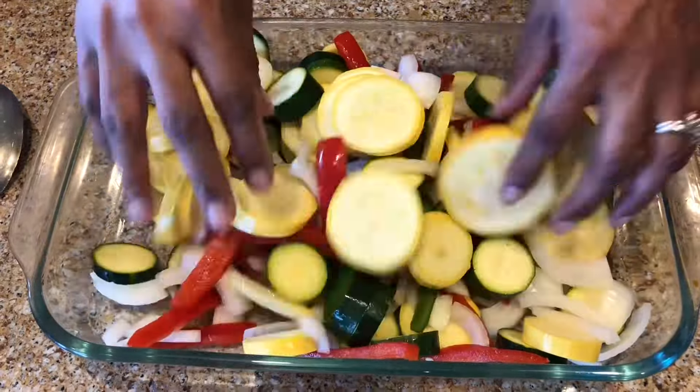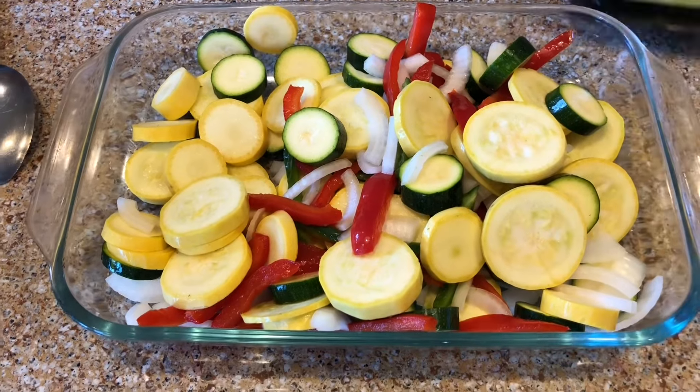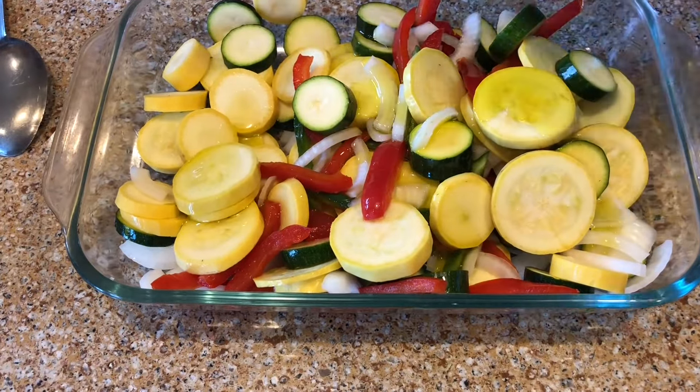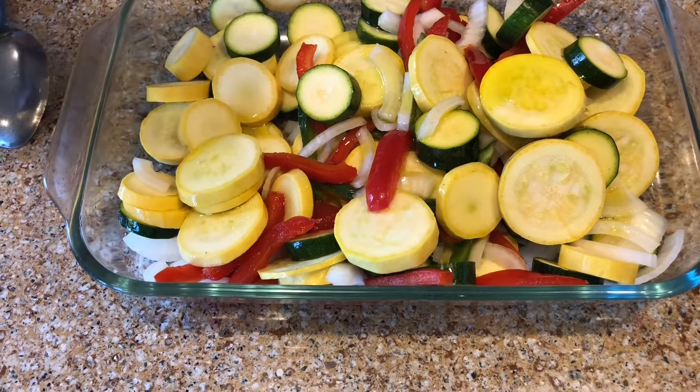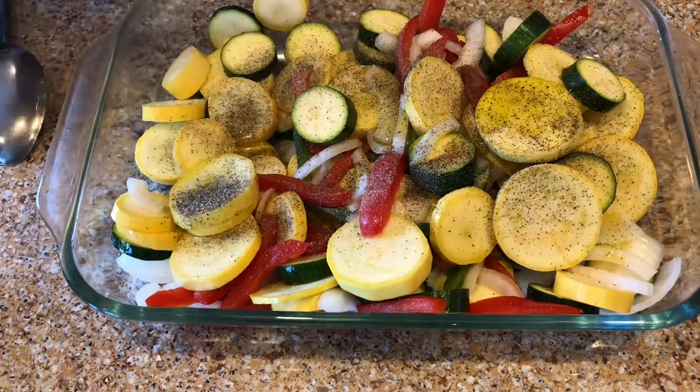It's real easy to cook. All you do is chop up your vegetables. Once your vegetables are chopped up, you just add a little extra virgin olive oil, add a little salt, black pepper, and a little garlic powder.